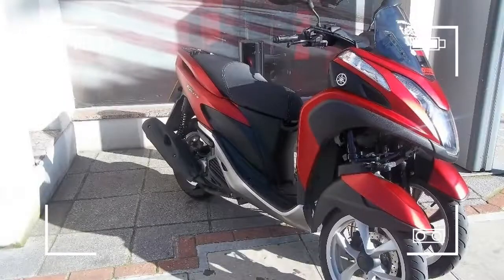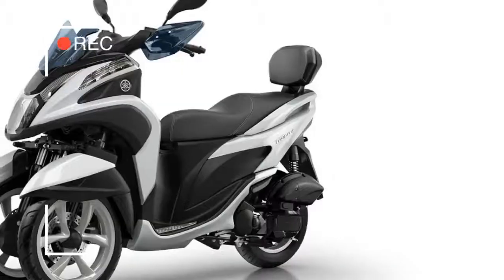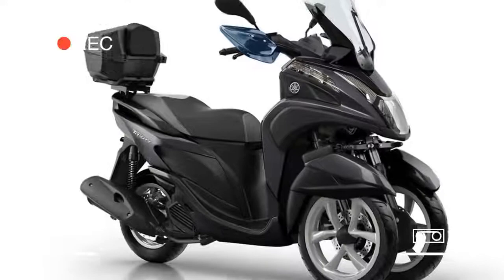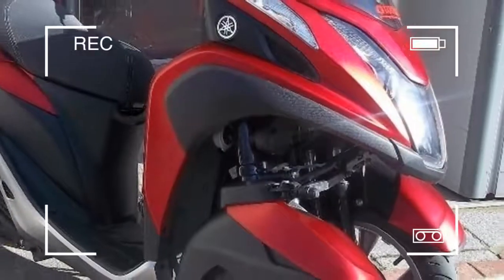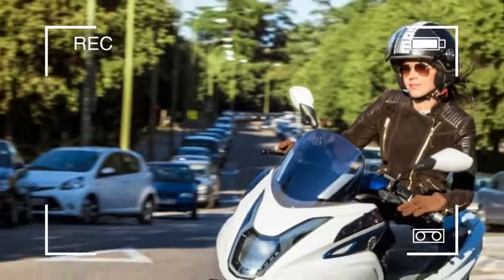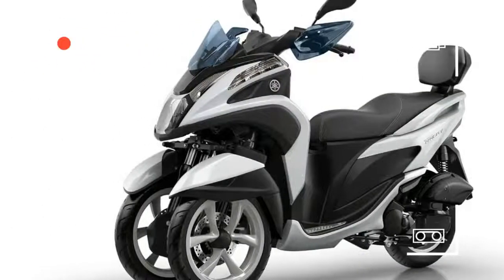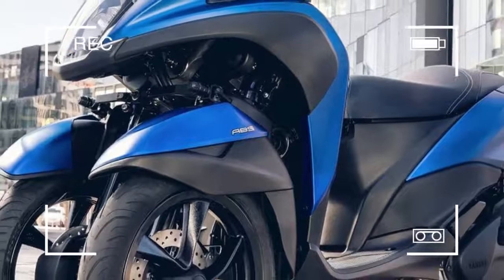Yamaha claims the way the leaning twin-wheel front suspension system has been designed accounts for the lower weight. A 2018 concept version of the Tri-City was launched at the Milan Motorcycle Show in November 2013, and at that time the price was promised to be less than €4,000, which still appears to be the case. Taking into account the current exchange rate, that translates to a UK price of less than £3,300, which is almost half the cost of a Piaggio MP3 LT, which costs more than £6,000.